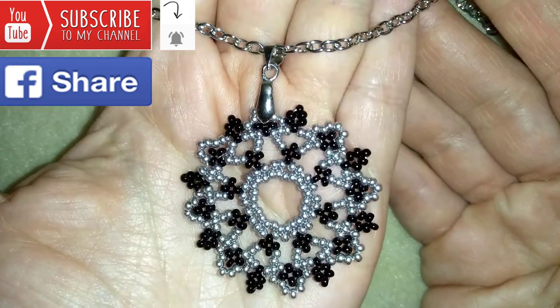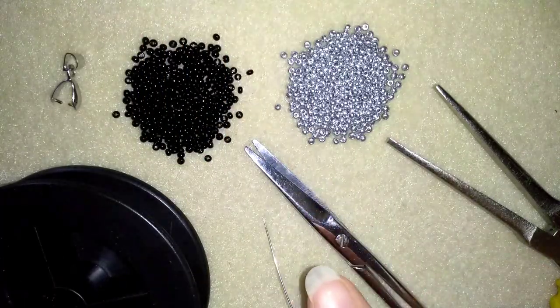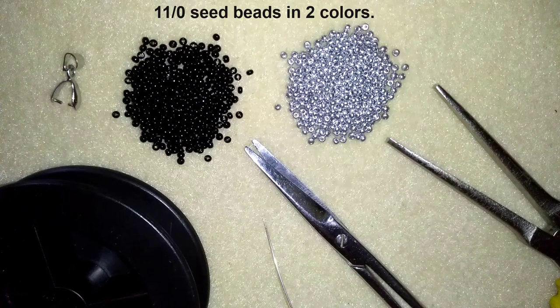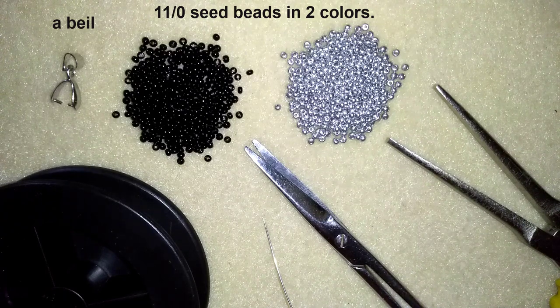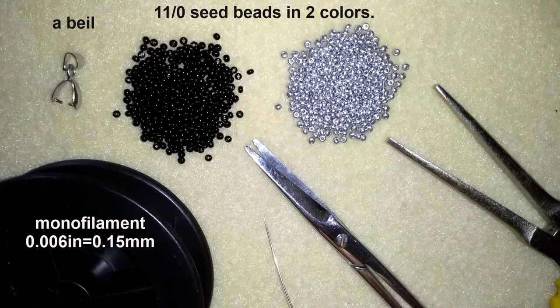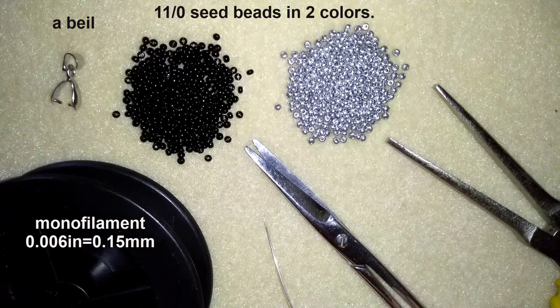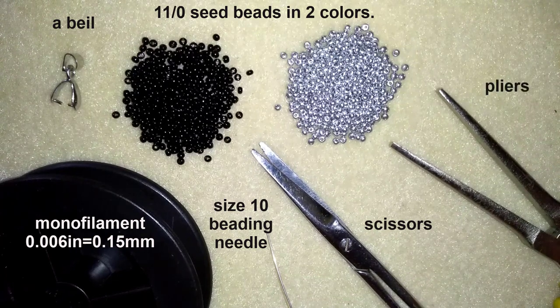Now I will start with the list of materials. What I need for this video are really simple things: only two colors of 11/0 seed beads — you could also use 10/0 beads. Here I use a bale, but if you decide to make earrings, use ear wires instead. I use monofilament that is 0.006 inches or 0.15 millimeters. I prefer monofilament to make my work firm. Also needed: a size 10 beading needle, scissors, and pliers to attach the bale.